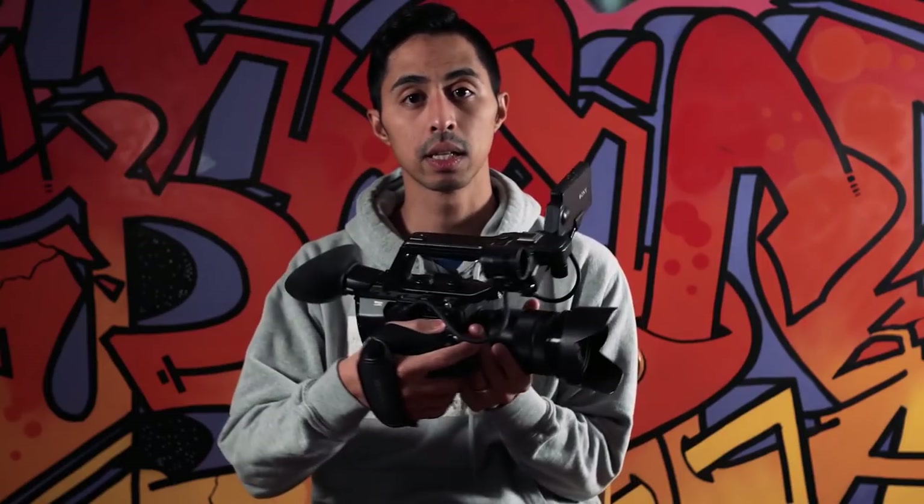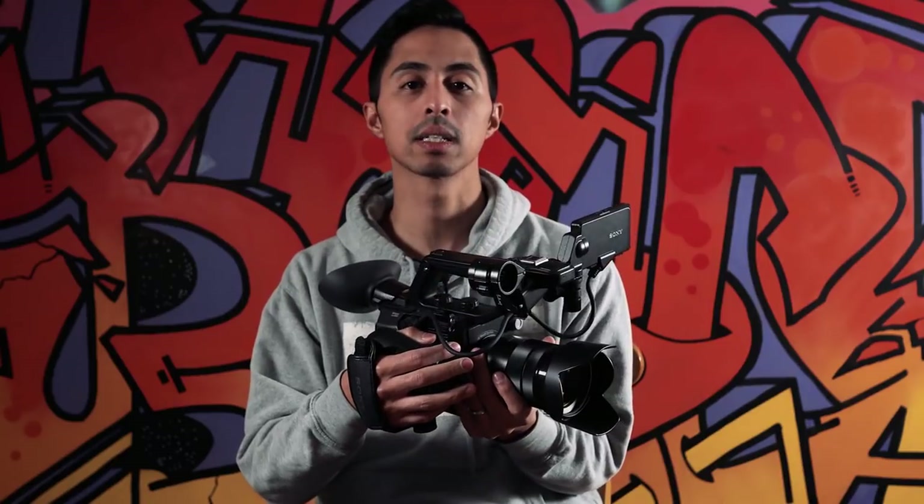So, should you buy the Sony FS5? Maybe. You should buy it if you do long shooting sessions, if you do live streams and need to record them, and if you're a serious filmmaker who will take complete advantage of all 14 stops of dynamic range. It's not a run-and-gun shooter — let's get that out of the way. This is a wonderful compact cinema camera. It might be too much camera for you. In an ideal world I'd say rent before you buy. The FS5 is great, it's not for everyone, but for the people it is for, it's really great.